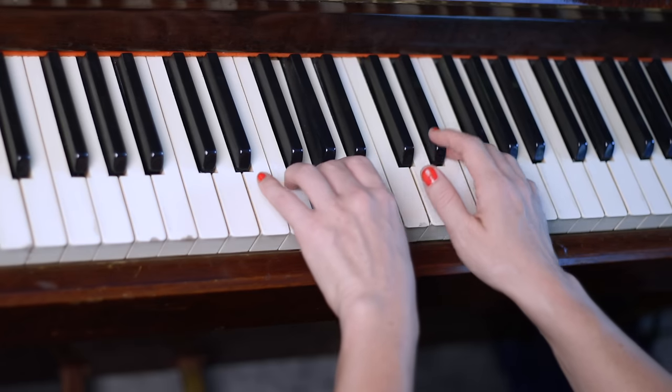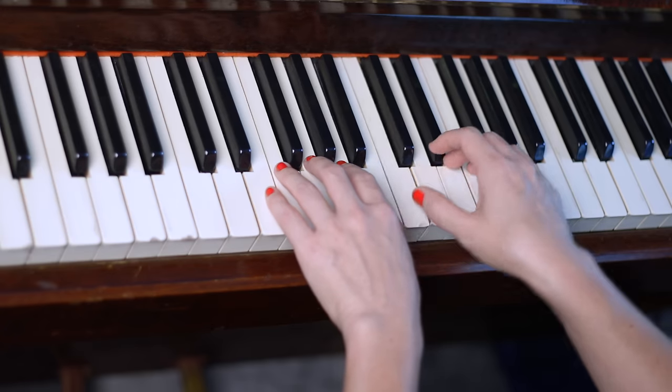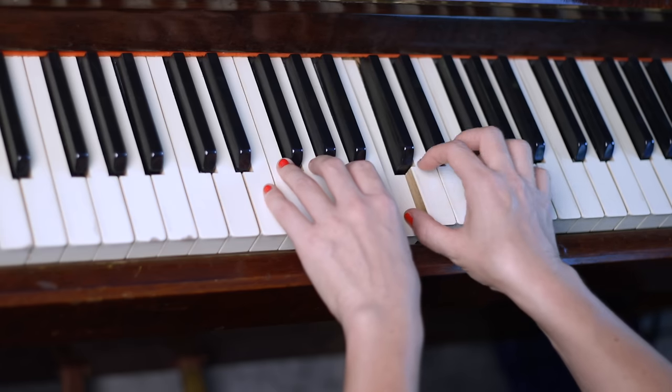The way you just practiced — tackling one small section at a time and not moving on until it felt comfortable — this is an important practice method I want you to get used to. A lot of times we want to just play through the whole thing, and it's difficult to make ourselves stop in the middle of a song. This sectional approach takes discipline, but you will learn songs so much quicker and take out a lot of frustration. Make this way of practicing your norm.